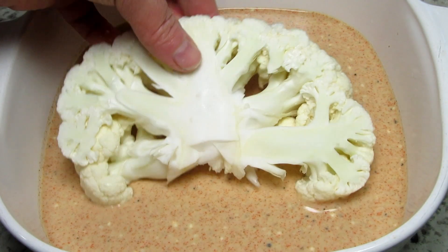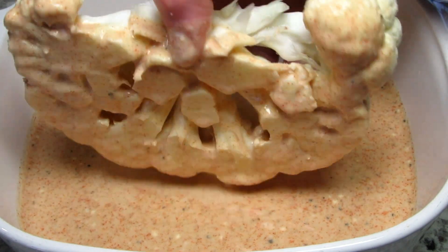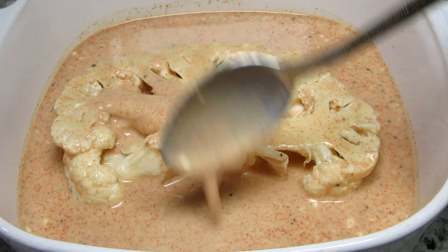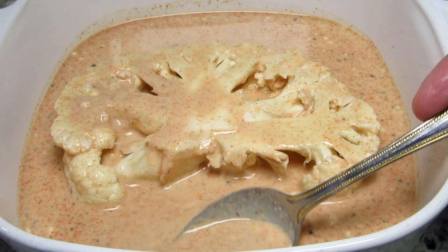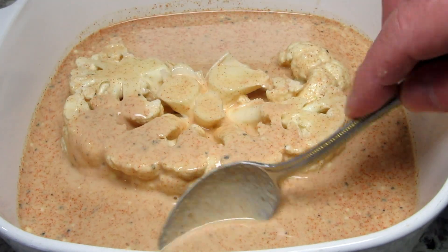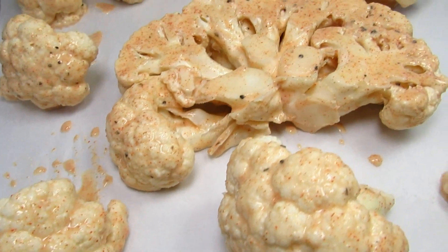I'm placing in my cauliflower steaks and making sure that they are well coated with the batter. I'm also going to do this with the cauliflower florets. Then I'm placing everything on a parchment lined baking sheet and baking at 450 degrees Fahrenheit for 25 minutes.